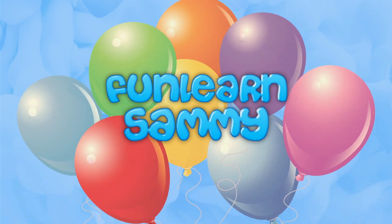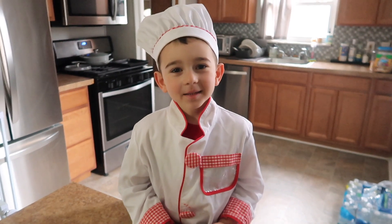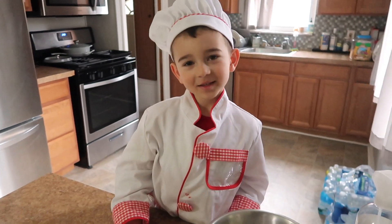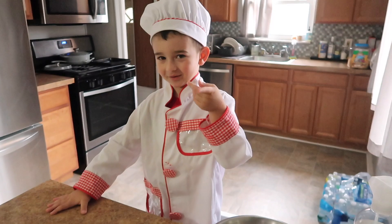Welcome to Fun Run Sammy! Hey guys, it's Chef Sammy! Today we're gonna make a very good design — it's blueberry scones. This is such an easy recipe, I think it'll come out great. So let's do this thing.